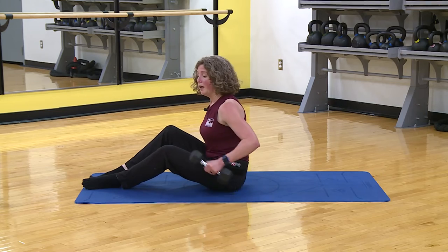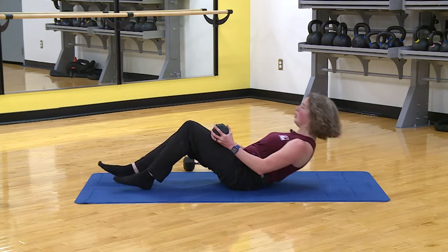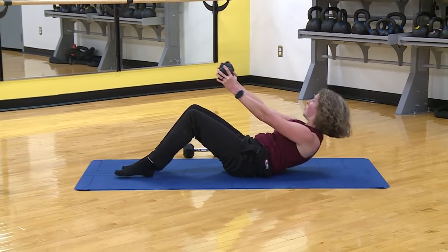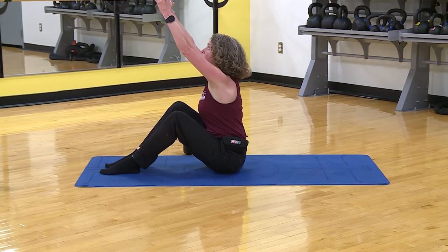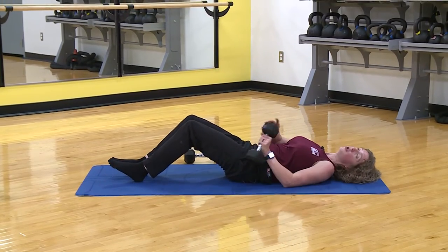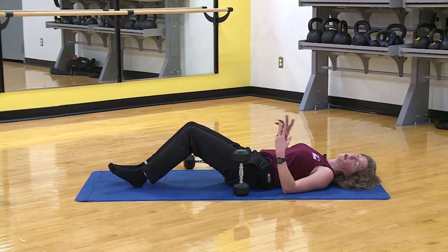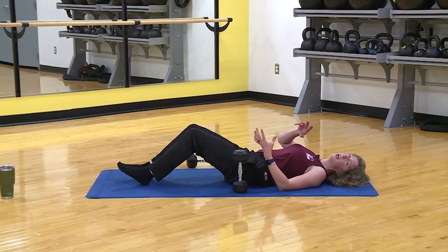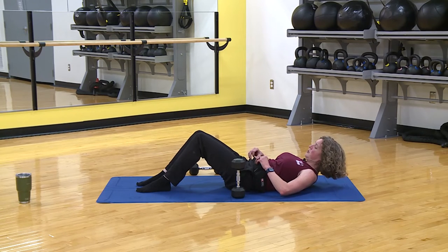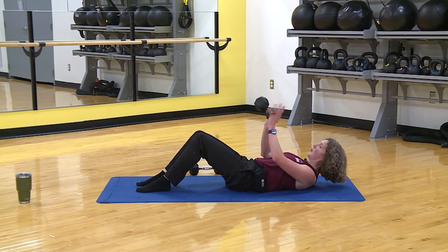Now we're going into a roll-up with or without the weight. I'm doing it with the weight — hold it here, we roll up and reach, then roll down. If a roll-up is hard on your back, you can just stay down and do a basic crunch — no big deal. Do what feels good and right for you. Here we go — up now. It's really easy to just let yourself fall down. Reach up — might as well get some extra arm work.